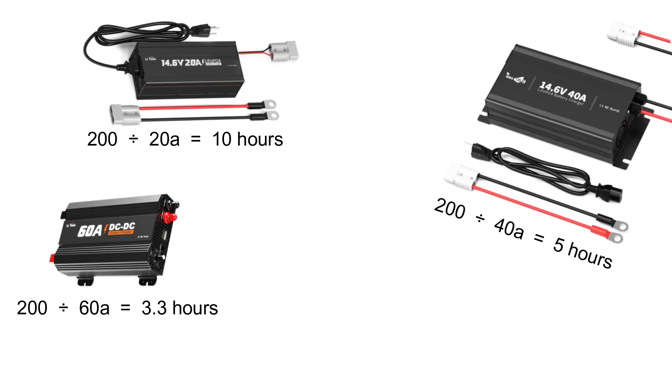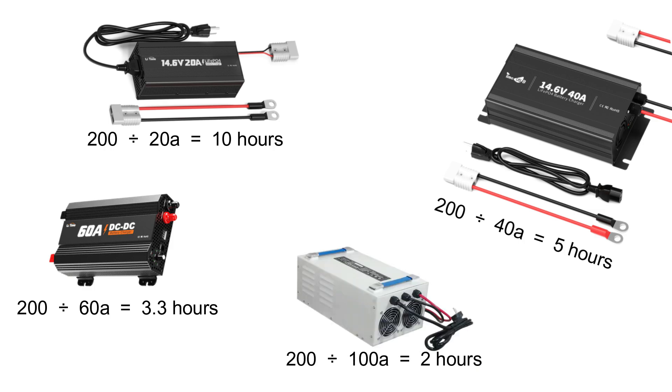Chargers come in various sizes. For most users, a 40–60 amp charger is optimal and can help balance charge time and battery longevity. However, if you're in a situation where you need to recharge quickly, a 100 amp charger could be used, provided your battery management system (BMS) supports it.